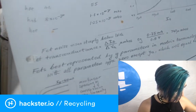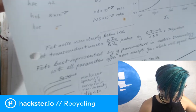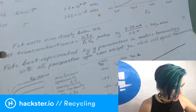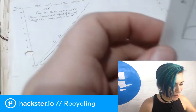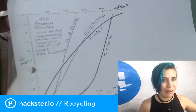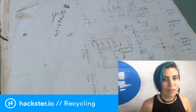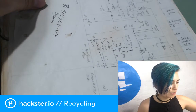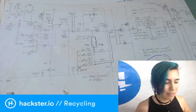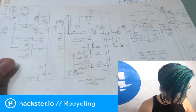One note reads: 'noise rises steeply below one kilohertz.' There are also notes about transconductance — a term I hadn't heard before — described as 'best represented by Y parameters and matrix terminology.' I'm going to learn what that means. I think this folder is about building very specific types of audio sound systems and documenting the benefits and drawbacks of each component.